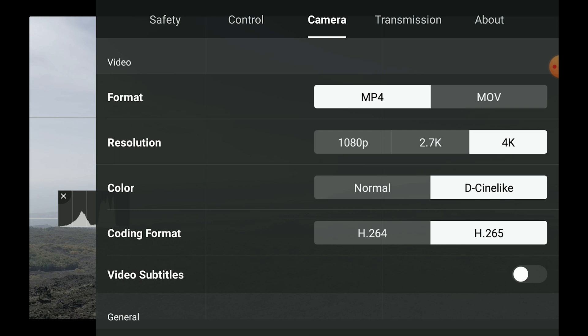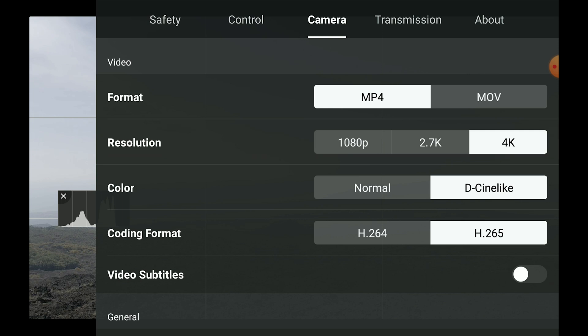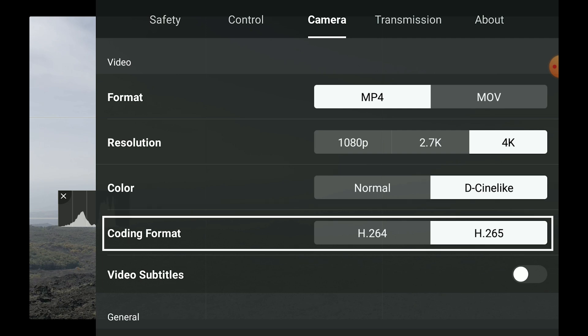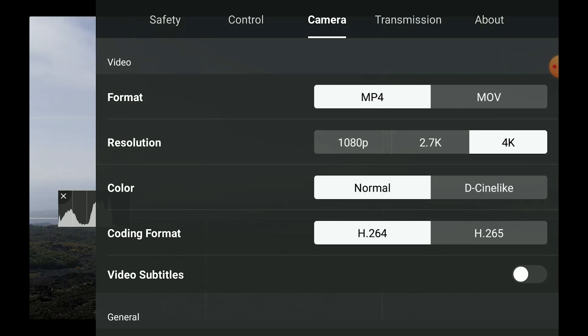After a firmware upgrade, it is now possible to shoot quick shots with the Mavic Air 2 not only in 1080, but also in 2.7K and in 4K, as you can see in the camera tab of the settings. It is also possible to choose between normal and D-Cinelike mode, both in H.264 or H.265, which is very useful if you plan to color grade the footage. I generally always use D-Cinelike at H.265, but in this case I prefer to keep things simple, so I will go for normal mode in H.264.